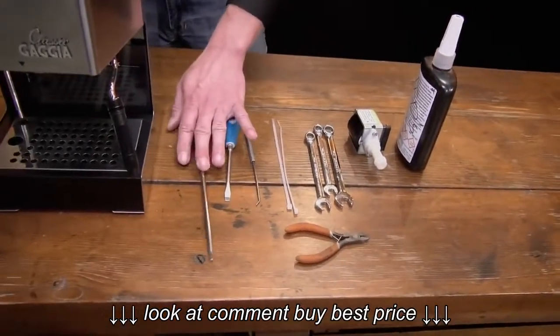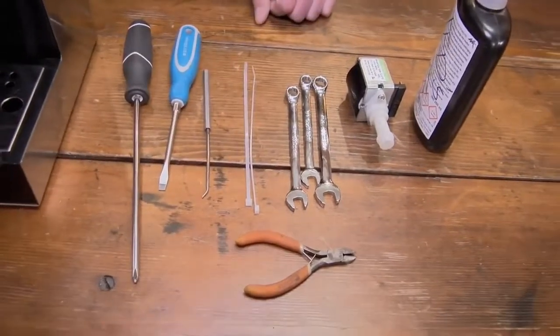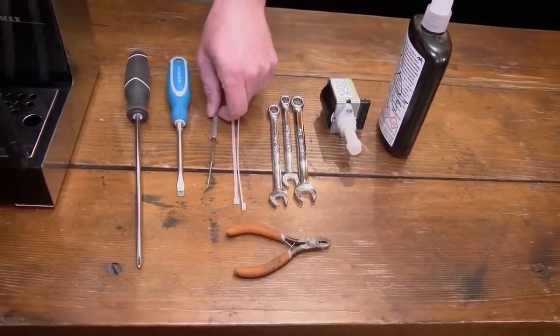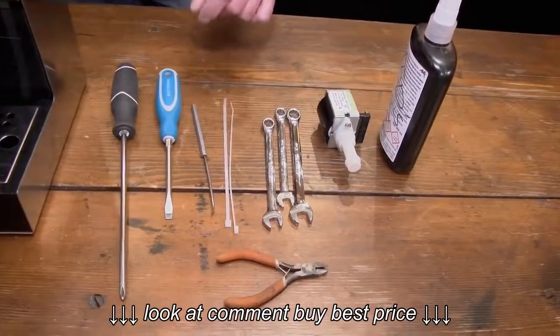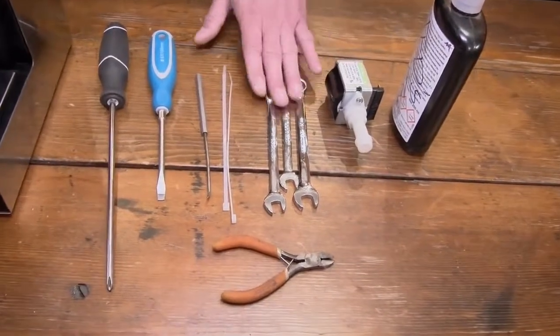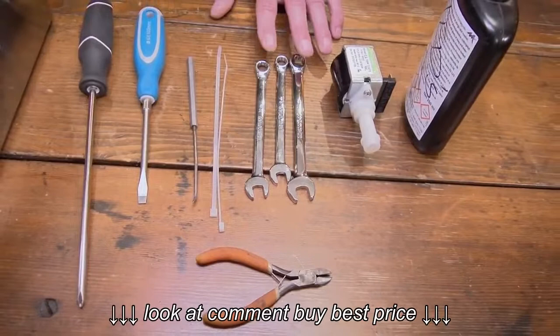You'll need a Phillips screwdriver, preferably a longer one, preferably with a magnetic tip if you can — if not, it's not a big deal. A flat blade screwdriver, doesn't really matter how long. I use this little pick — I'll get to that eventually and show you what I use it for. If you need to find something else to use, that's fine. A couple of zip ties. We have a 9, a 10, and a 12mm wrench.